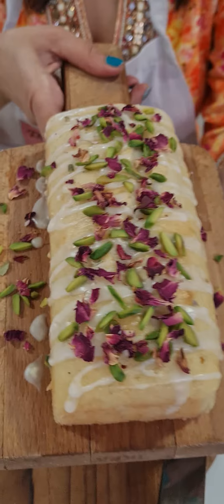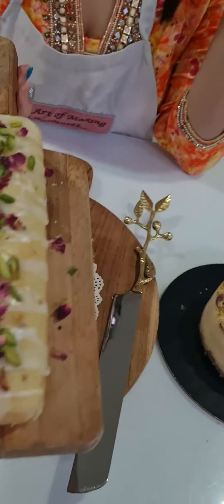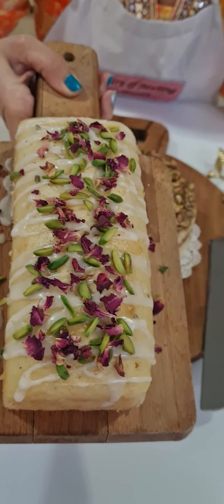Thirdly, we have a beautiful Persian Love Cake, which I've made in a loaf style today, with a nice glaze and decoration of pista and rose on top. Every cake has a very different look, different taste, and every texture will be different.